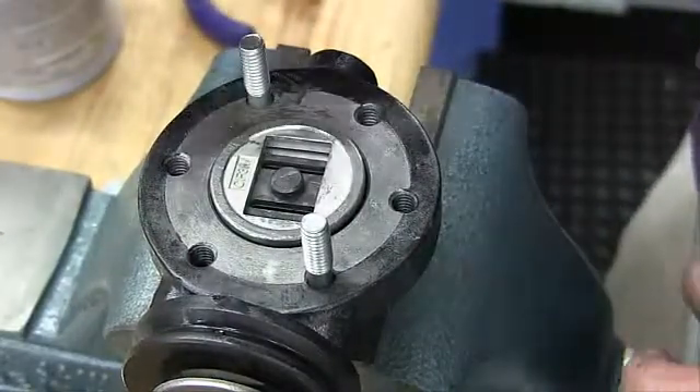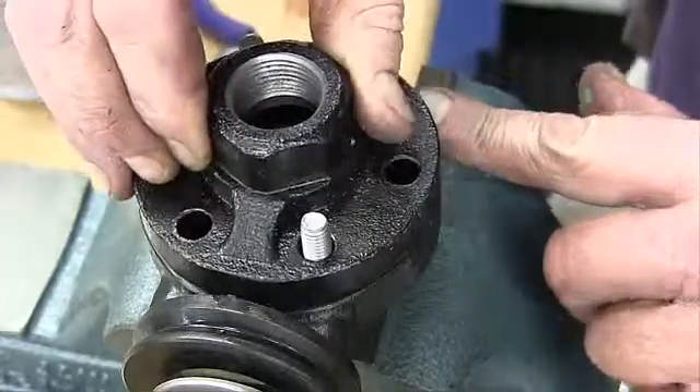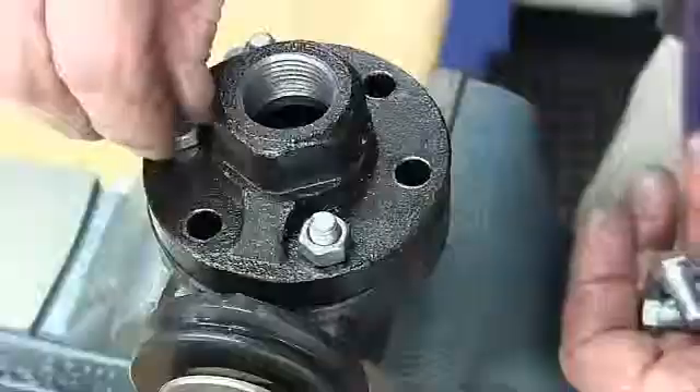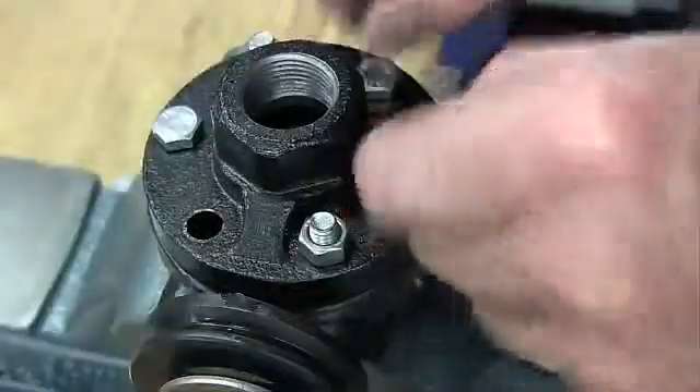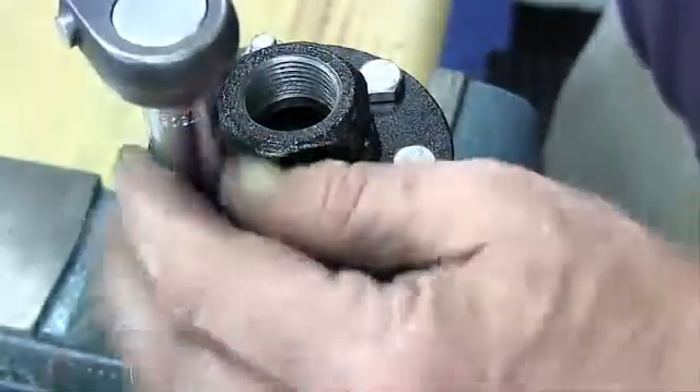Align the arrow on the cap with the arrow on the body, and place the cap over the two studs in the body. Install the nuts and cap screws and tighten uniformly. Now torque the nuts and cap screws. See the Mark 80 INM for torque requirements and tightening procedures.